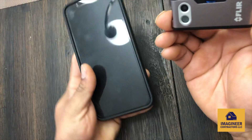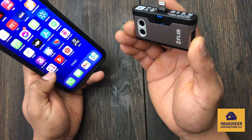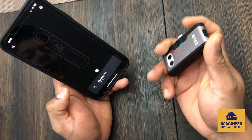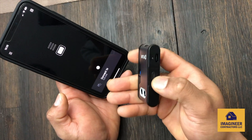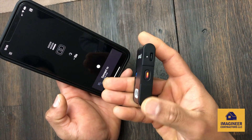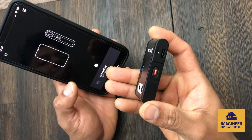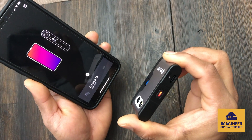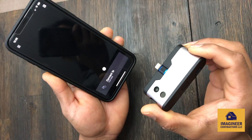Once you get your phone, go to the Flare One app and make sure you open it. It's going to ask you to connect to Flare One, so you just have to turn the device on. You have to wait until the light turns green. Or you can just plug it in and turn on the button — either way it's going to work.